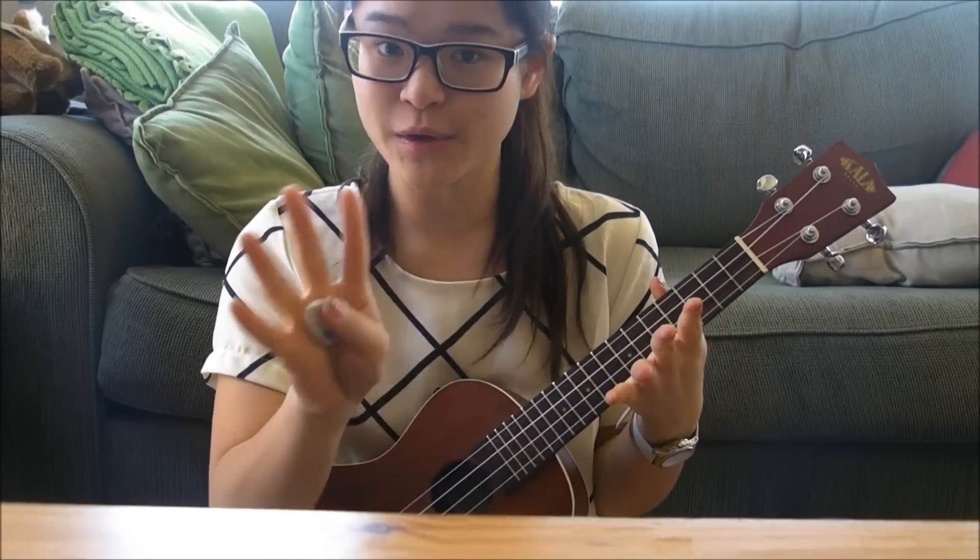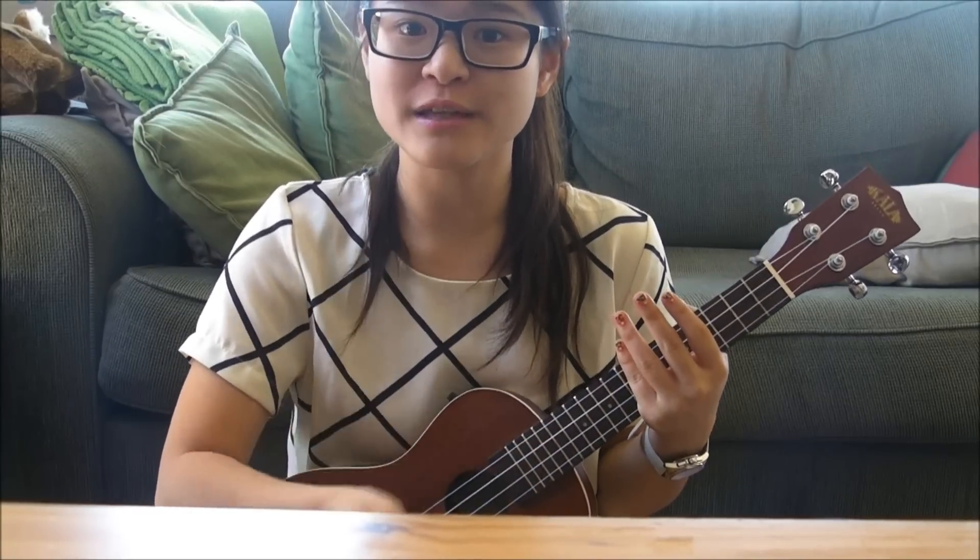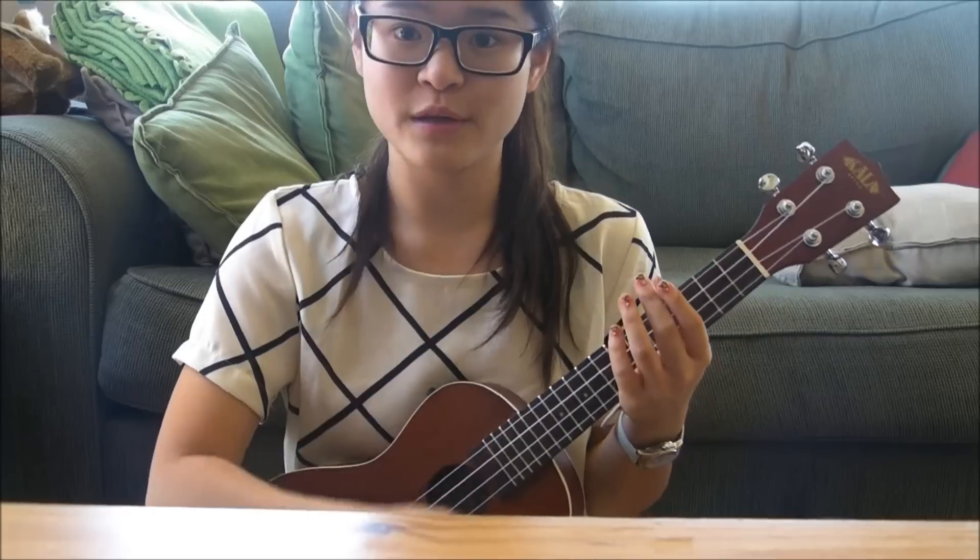So basically, this song is just E minor, C, G, and G again. The strumming pattern is just down, down, up, up, down, up. All right, we'll start off with the E minor.